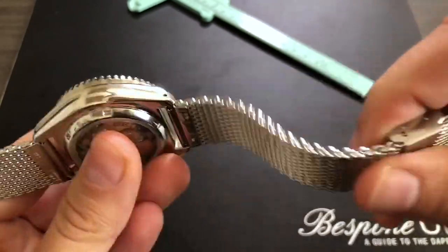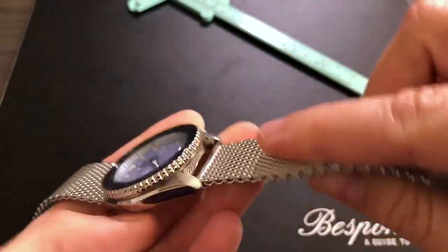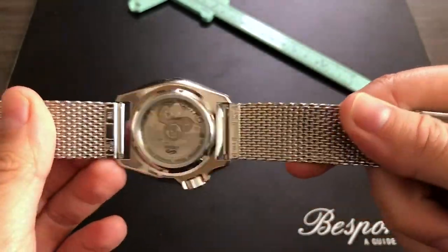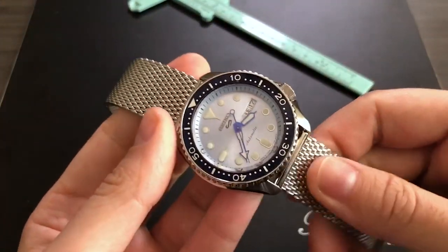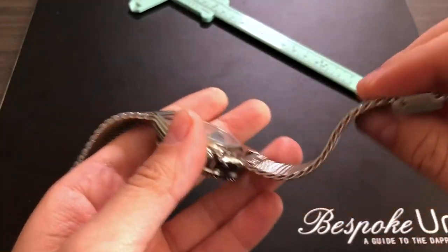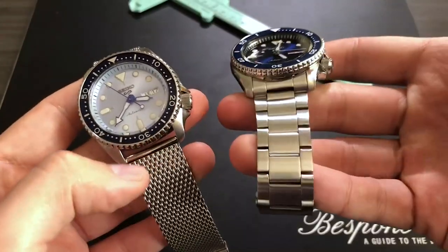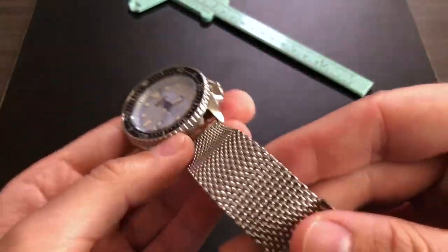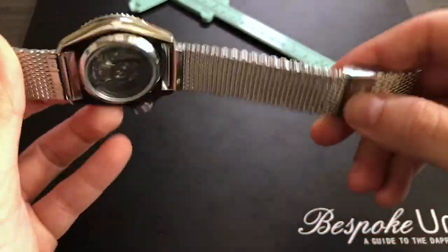Checking out the bracelet, we can see it's incredibly pliable yet still sturdy. There is a little movement at the lug rather than the links themselves, and all these factors make it a super comfortable watch to wear. I have quite a hairy wrist, but I've worn this bracelet multiple times for extended periods and have yet to have a pinched hair — that's probably one of the reasons it's become one of my favorite bracelet types in the Seiko 5 Sports line. The Milanese is super shiny with tons of facets for light to reflect off of, giving it a really great look.